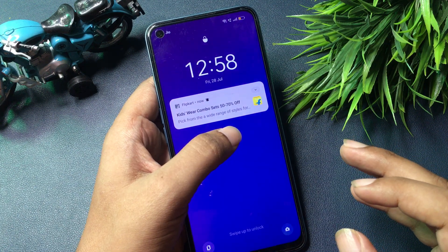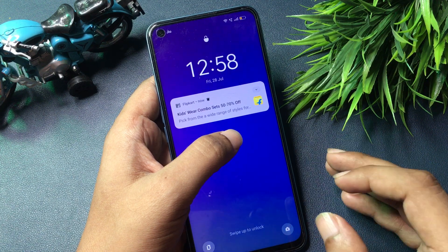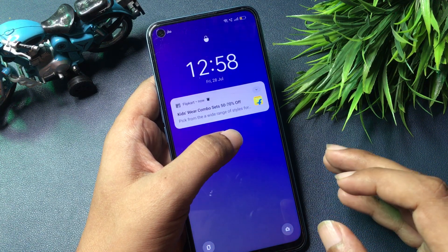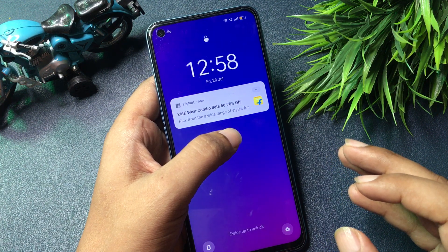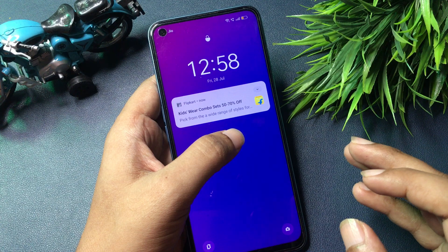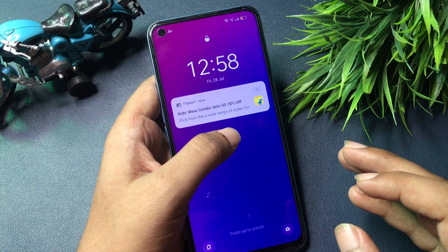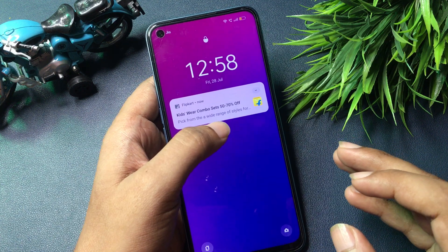Before starting this method, your phone's battery should be charged at least 30 percent, otherwise whatever data you have in your smartphone can be deleted. You will have to fully charge your smartphone to at least 30%, or you may also use your charger while using this unlocking method. This method is known as the offline unlocking method.